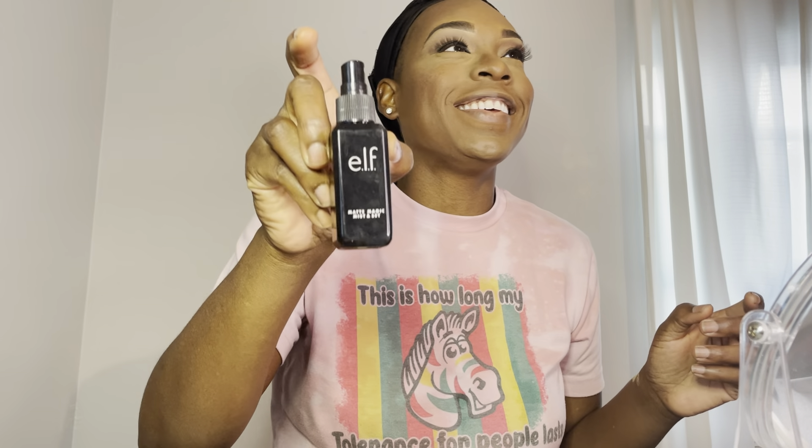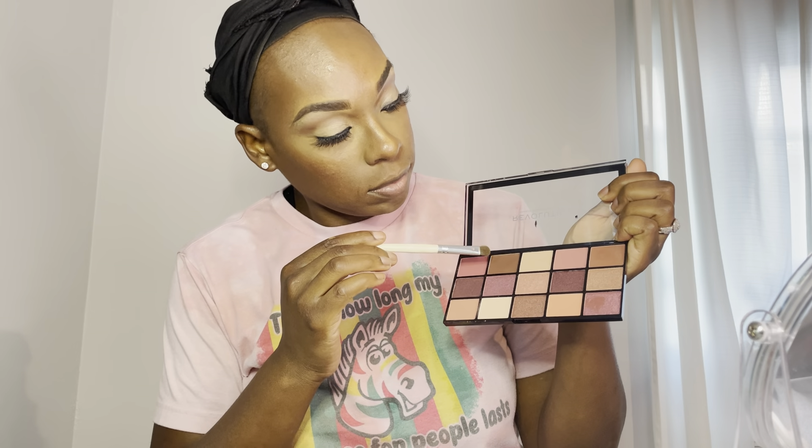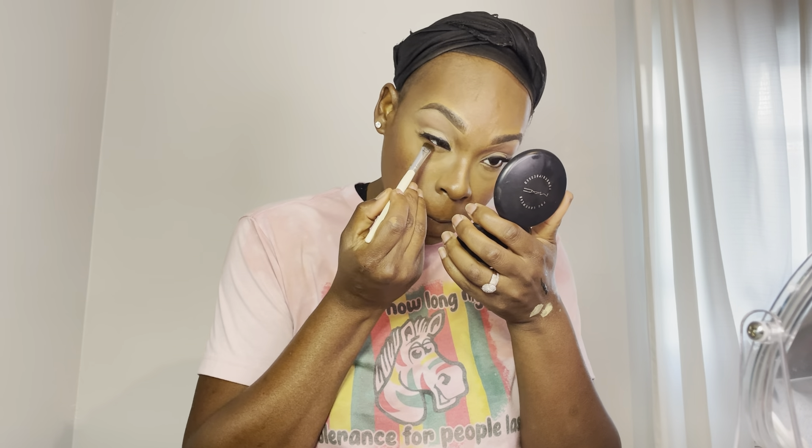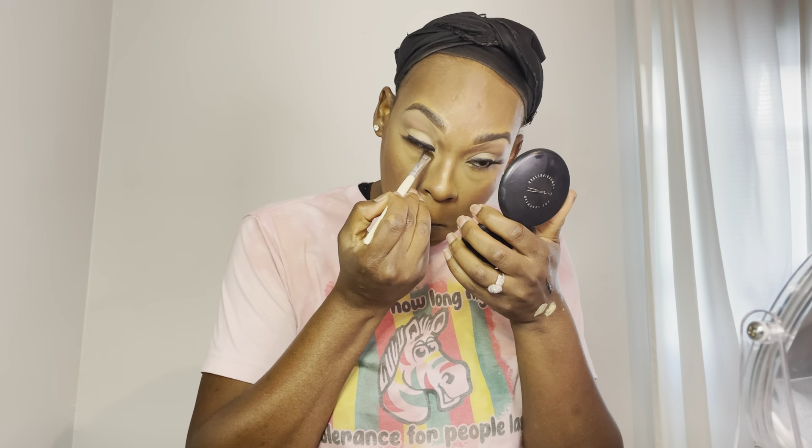Then I'm going in with this ELF setting spray to set my face. After that, I'm going back into the Revolution palette and taking the same color I packed in my crease to smoke out my lash line as well.